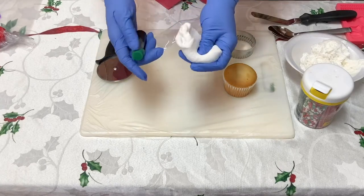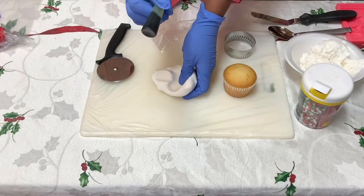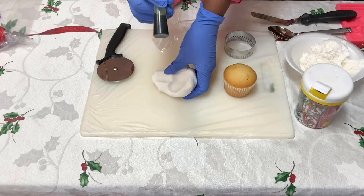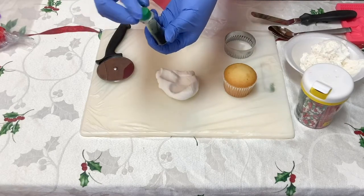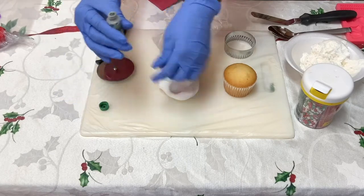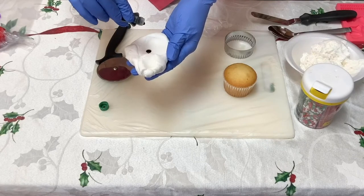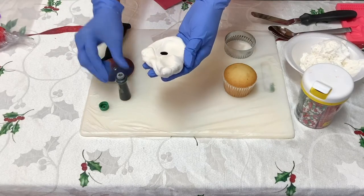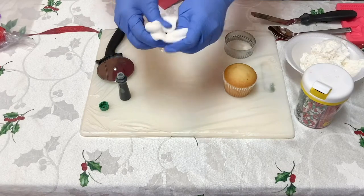Now we're going to color this fondant. Here I have some color gel — you can buy this at your craft store or at Walmart. You just pick the color that you want your fondant to be. I'll take the little cap off and put a couple of drops on the fondant, fold it in, and then just start to work it.